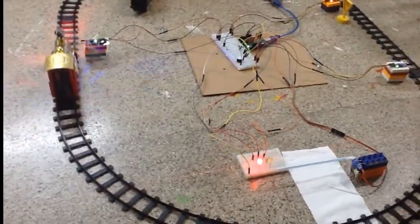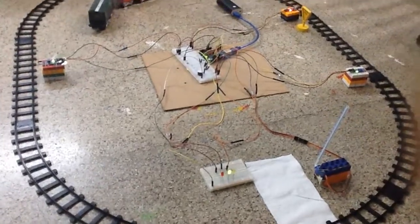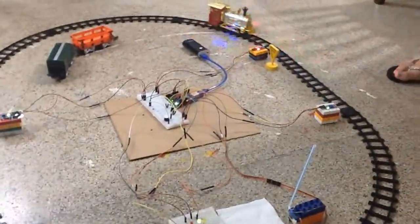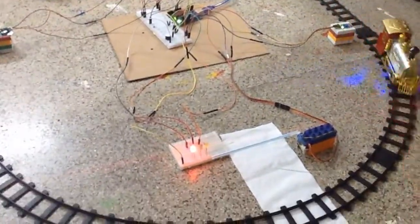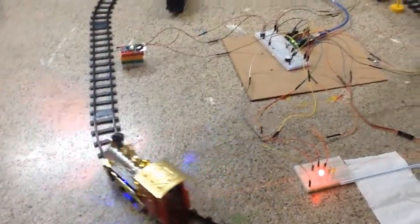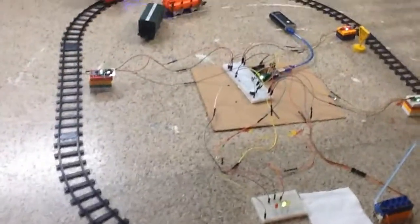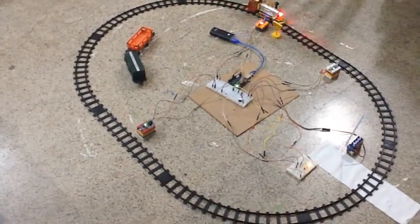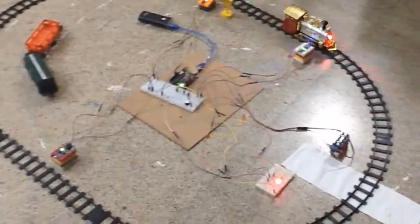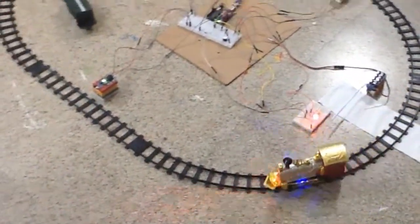We are using Arduino Uno R3 microcontroller, a breadboard, and a servo motor as a gate. In all three signals we are using IR sensors. We can see clearly when the train is crossing in front of the servo gate, the gate is down. When the train is passing the signal after the servo gate, the gate closes, and when the train fully crosses, the gate is open.